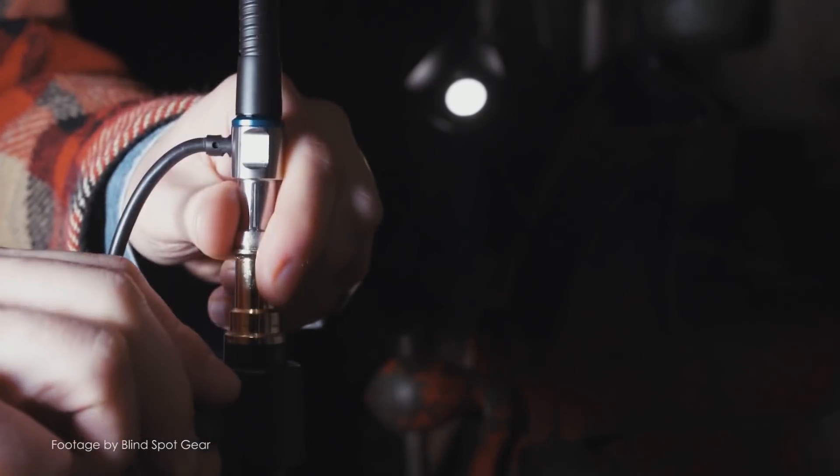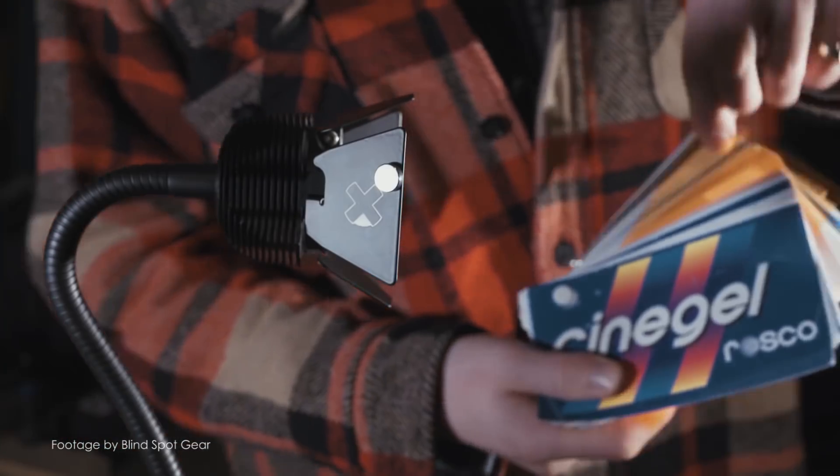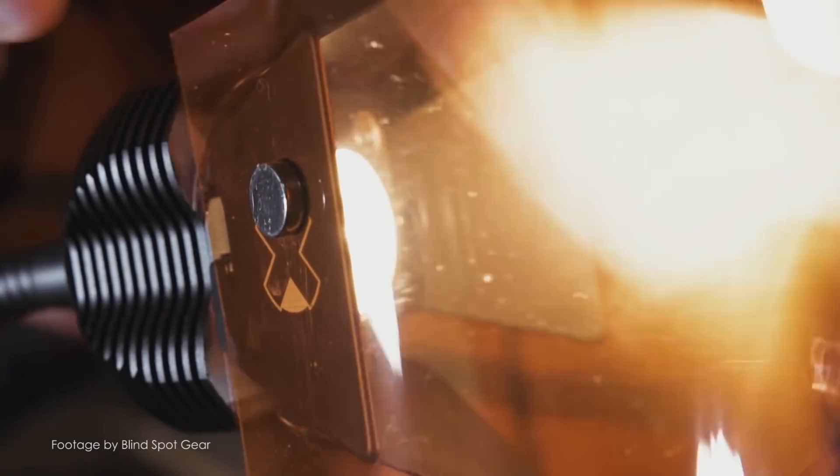The Scorpion Lite can be powered with Sony NP-F style batteries and, thanks to its flexibility, it makes for a fantastic option for the travelling camera professional. That's it for this week. We'll be back next week with more news in 90 seconds.